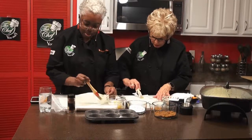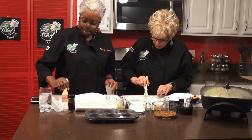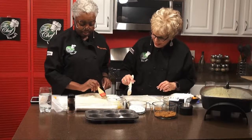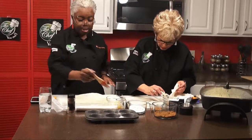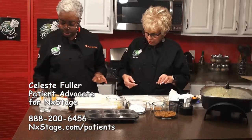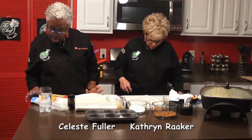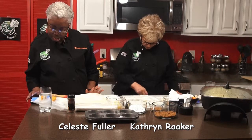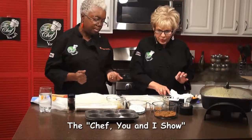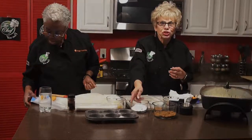I make baklava all the time using phyllo. Even if it does tear, don't worry about it because it's going to be put in that little muffin cup. How many do you put in there at one time? Six. We're going to cut it into smaller pieces and they'll fit right in. We are going to cut it with a knife or scissors — start with the first sheet, brush each side with melted butter, then dust it with our brown sugar and cinnamon.